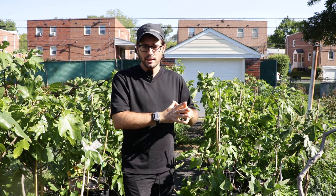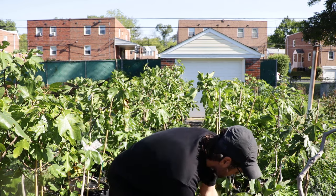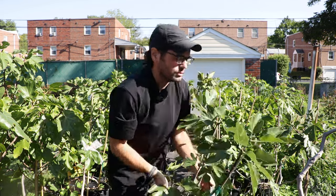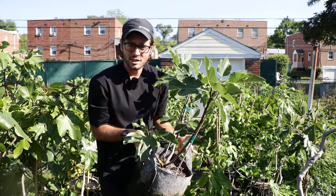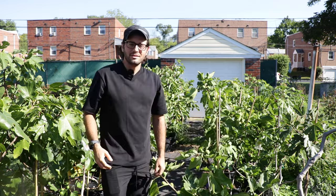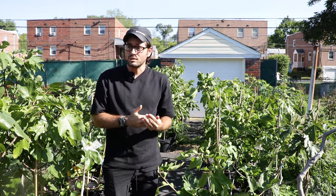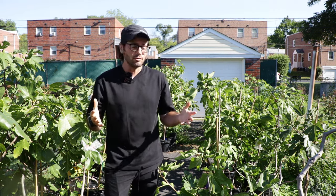Now some people recommend growing dwarf fig varieties in pots, and I have to say the slower the tree grows, the more difficult and finicky your tree is going to be. It's going to produce less fruit, the fruit quality is going to be lower, and it's going to have more difficulty establishing in that pot. The best thing actually is to grow a faster growing fig variety.